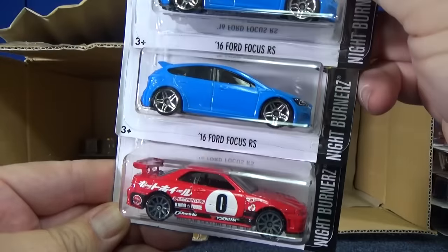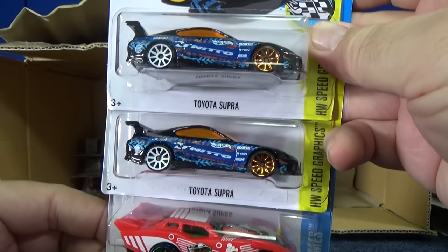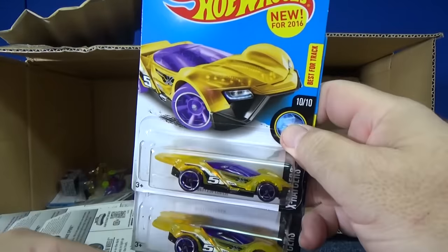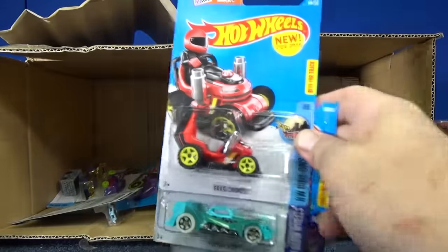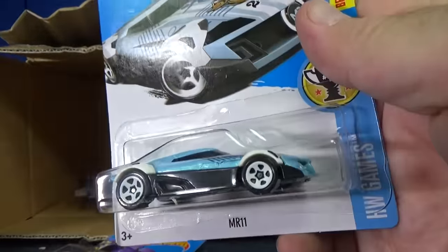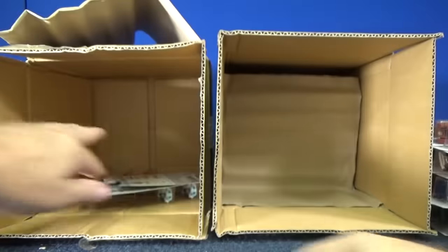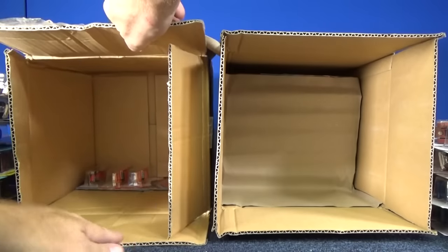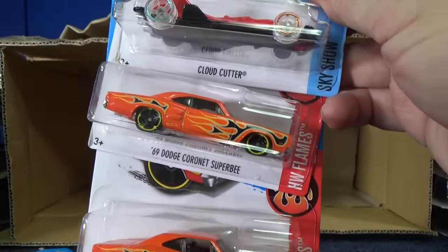Here's another Nissan, another couple Fords. Toyota Supra with dual color wheels. It looks like we got a basic, but I don't think we're gonna get a Supra, especially since there were two Drifstas. Vampyra. Minecart. Number two and number three of the MR11 — pretty sure there was already one shown. Cloud Cutter and a couple of the Dodge Coronet Super B.